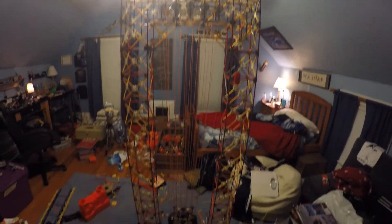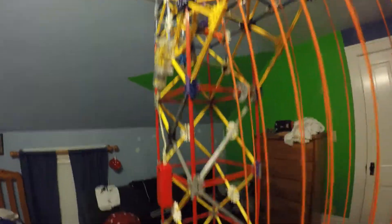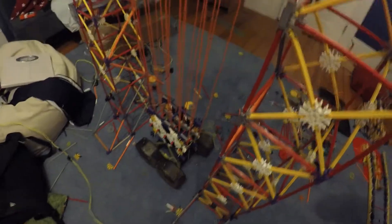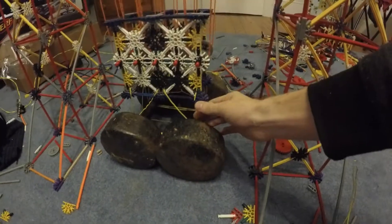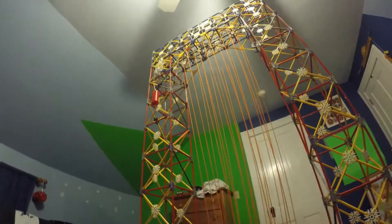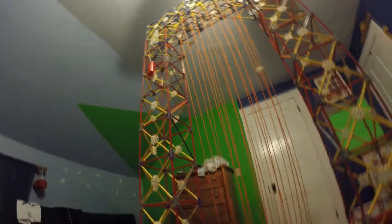This is my K'nex crane. It can lift 60 pounds using a regular K'nex motor. There are 10 pulleys on the top and 10 pulleys on the bottom. We've got two 30-pound dumbbells wired up to it. It can lift ridiculously slowly, but it can lift.